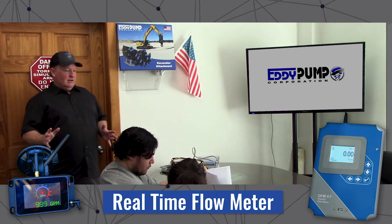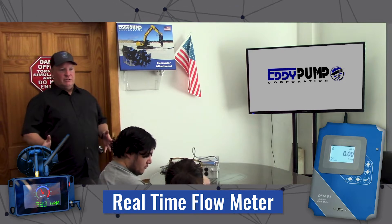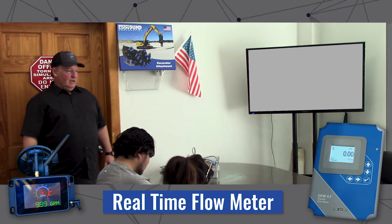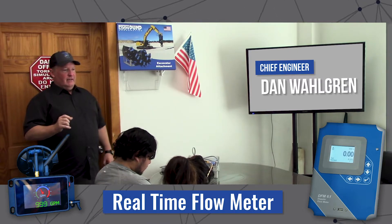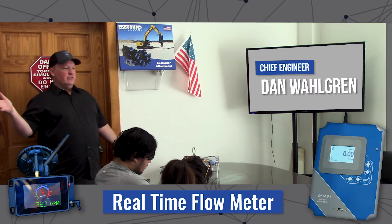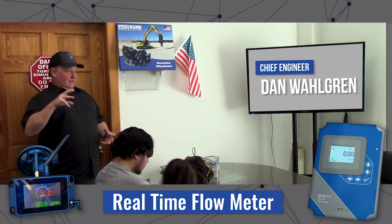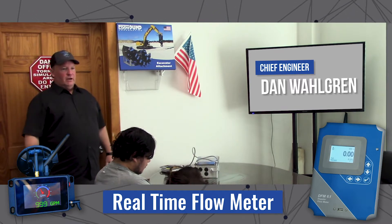This is a clamp-on flow meter that a customer can purchase and have instant flow readings of what's going through their process pipe. The advantage is that we can buy one flow meter that can strap on to a 4-inch, 6-inch, 8-inch, 10-inch, 12-inch, virtually up to like a 30-inch pipe. It's like a large hose clamp — clamps around the pipe, the sensor is held on, and then it just measures the velocity of the material going through.